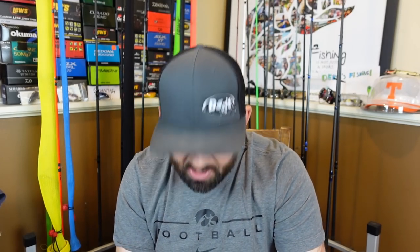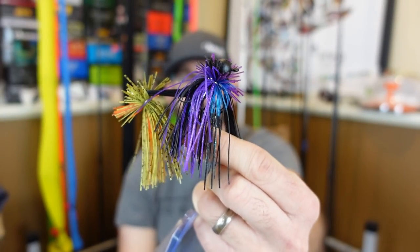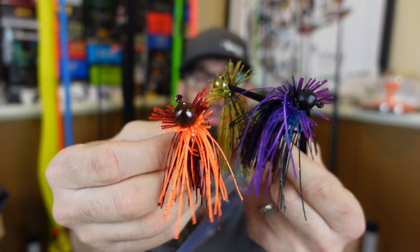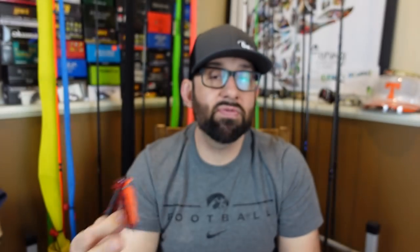Early spring, I was often throwing a Ned rig, and you can kind of interchange the finesse jig with the Ned rig depending on where you're fishing. We're going to talk about the finesse jig this year just because I've loved it so much. I've started making some of my own finesse jigs — you can get exactly the hooks you want, the head size you want, the colors you want. It's so fun creating that stuff and catching a fish on a lure that you've made.